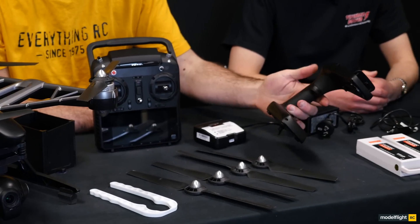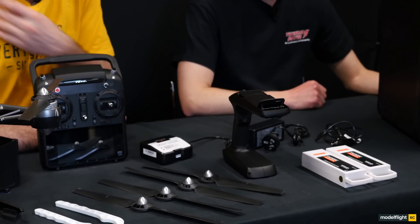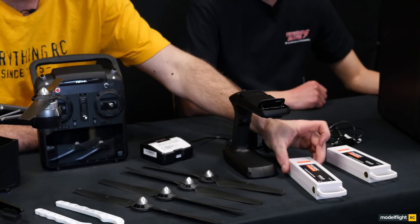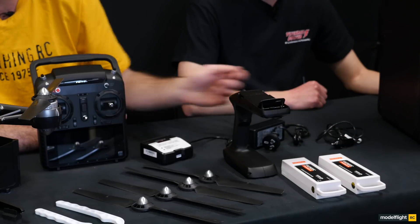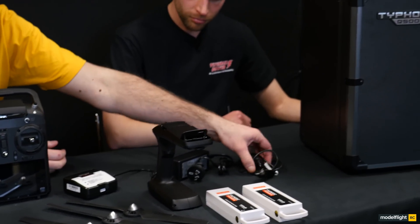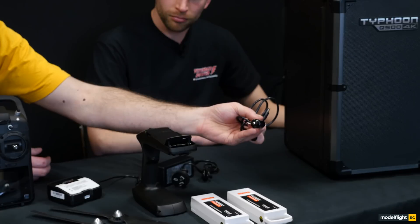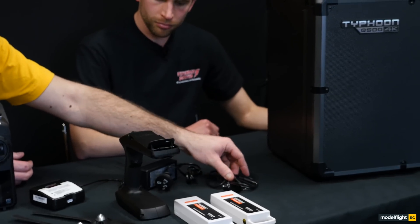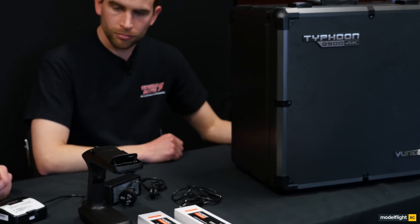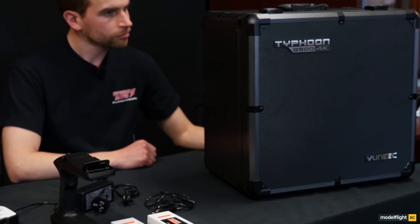We've got the steady grip — as you may have seen before, the steady grip is the bit that holds onto the camera when you're doing manual photography. This package here comes with two batteries, they're the 5400 milliamp 3S. Also for the charger accessory, we've got a 12 volt cigarette lighter adapter, so you can use this from the car whilst you're out at the field or filming. And of course right at the end here we've got the aluminium carry case.